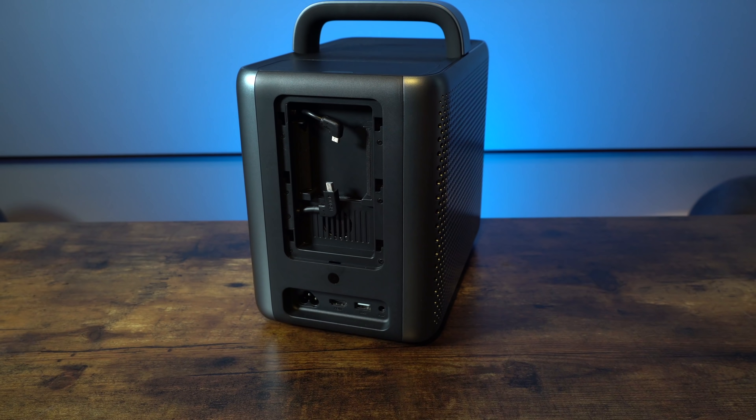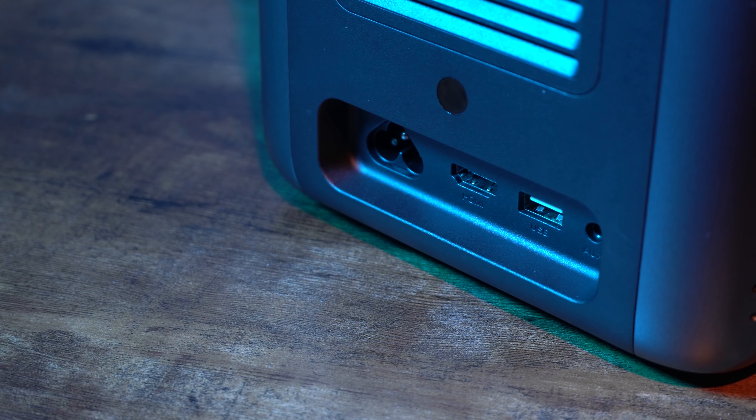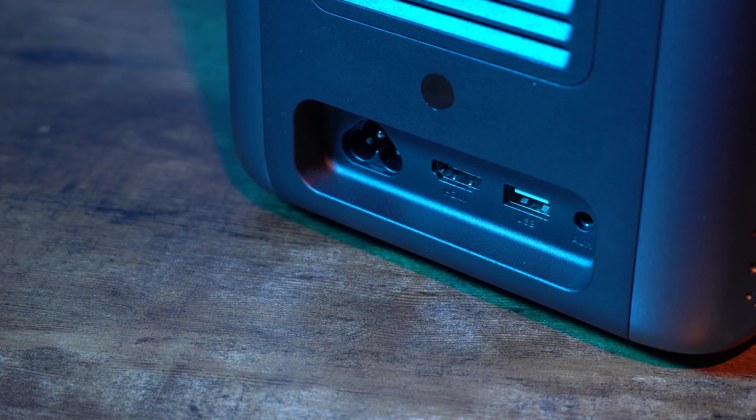On the back there is a concealed housing for your media device, which is easy to access — you literally just slide it up and pop your media device in. At the bottom of the projector on the back you have your power input, HDMI, USB, and auxiliary output.